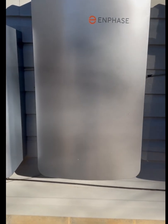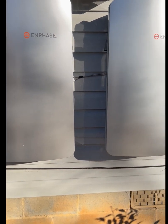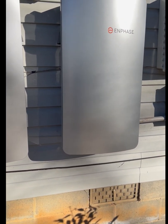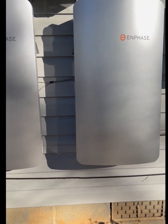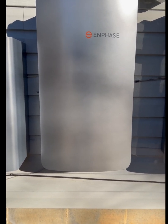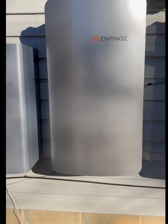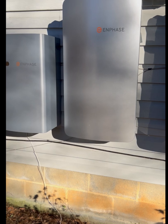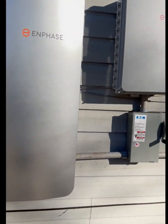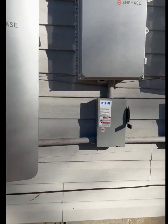These Enphase Ensemble smart switches are microgrid systems. They have an NFT — a neutral-forming transformer inside — and it acts as a transformer. The IQ7 Plus microinverters will not work unless they see a grid, so the NFT helps these smart switches form a microgrid where you can still harness the power even if the main power is out.